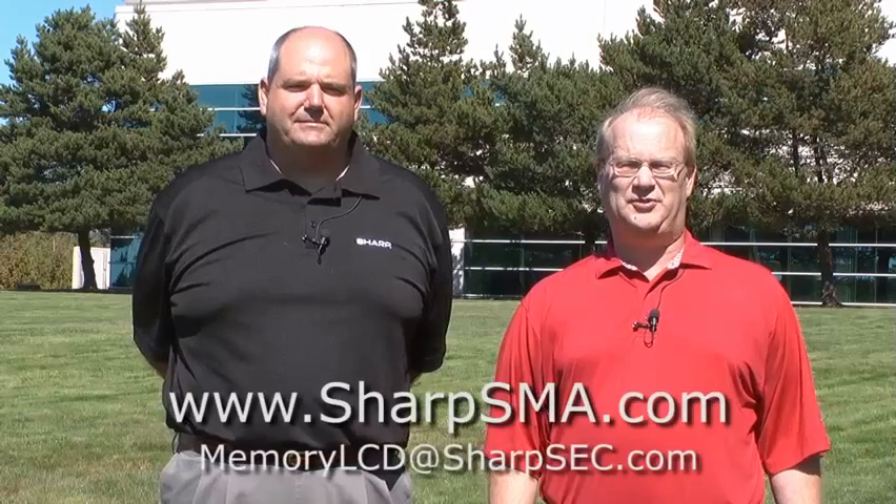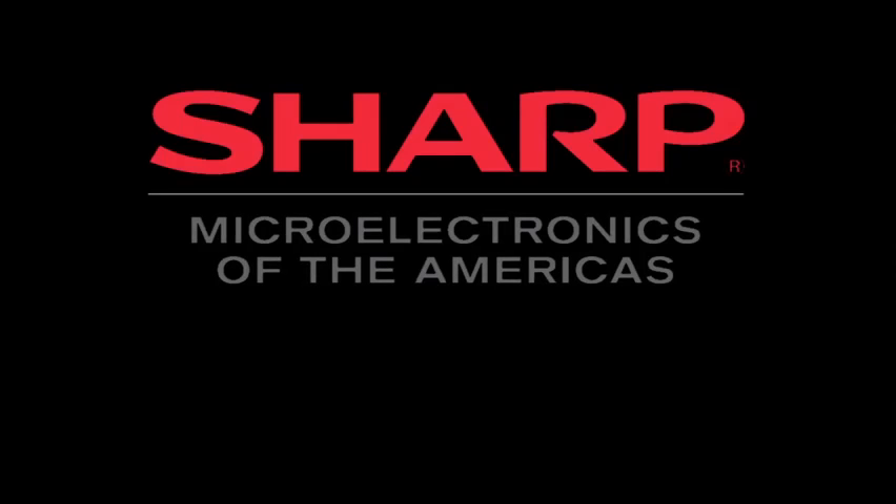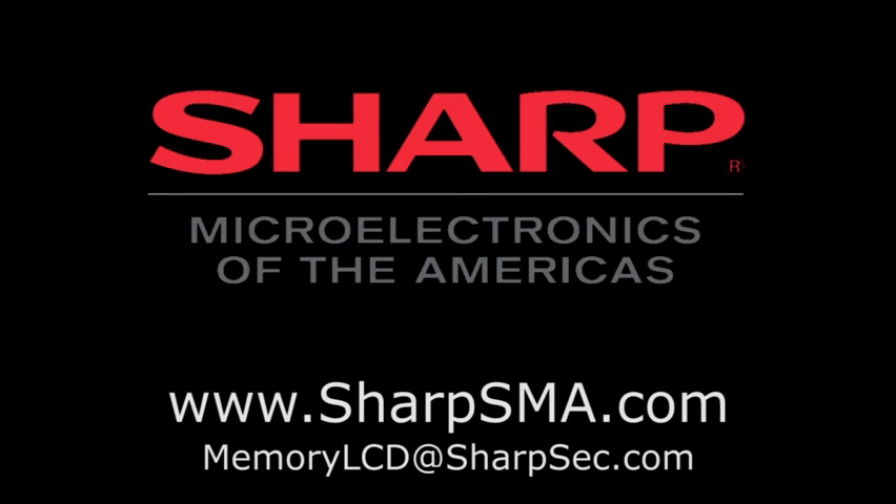Sharp has a full product line of memory display products from a half inch to over four inches in diagonal. For more information, come to our website at sharpsma.com. Thank you for your time — Chris and I say goodbye. We'll see you next time. Bye.